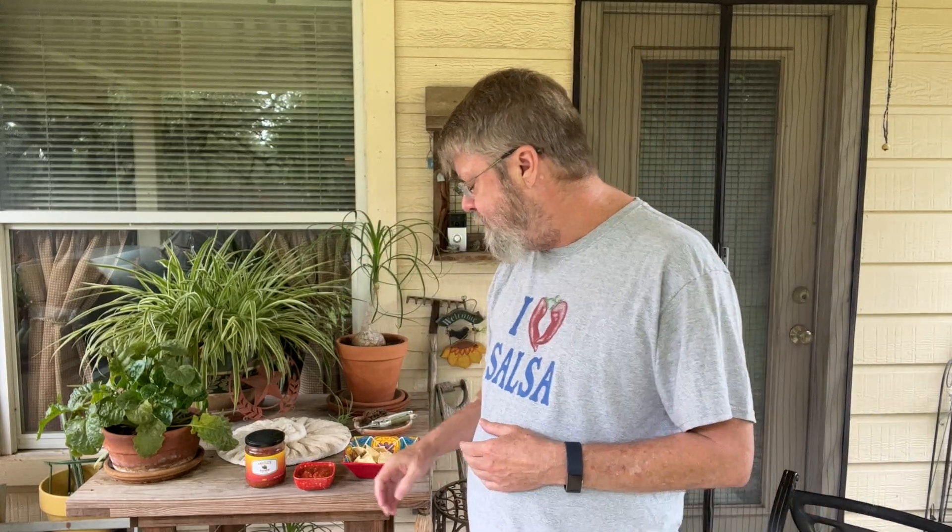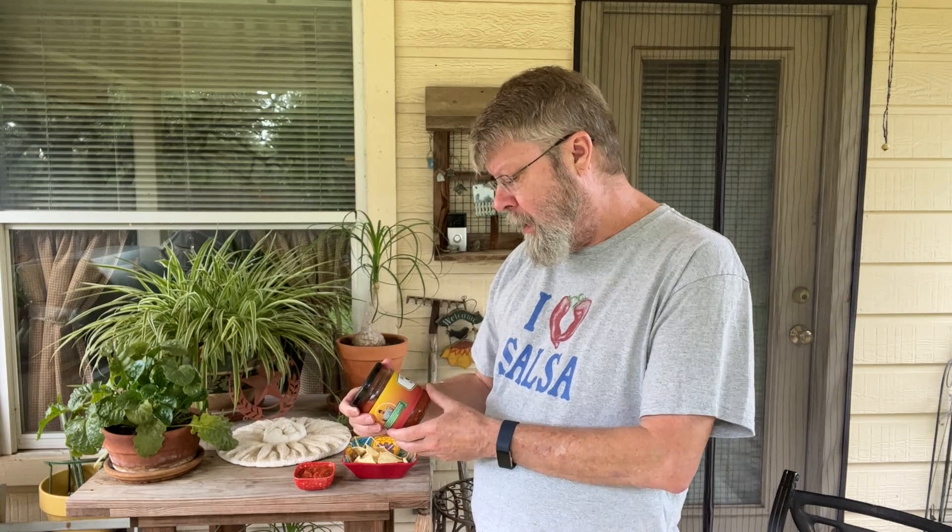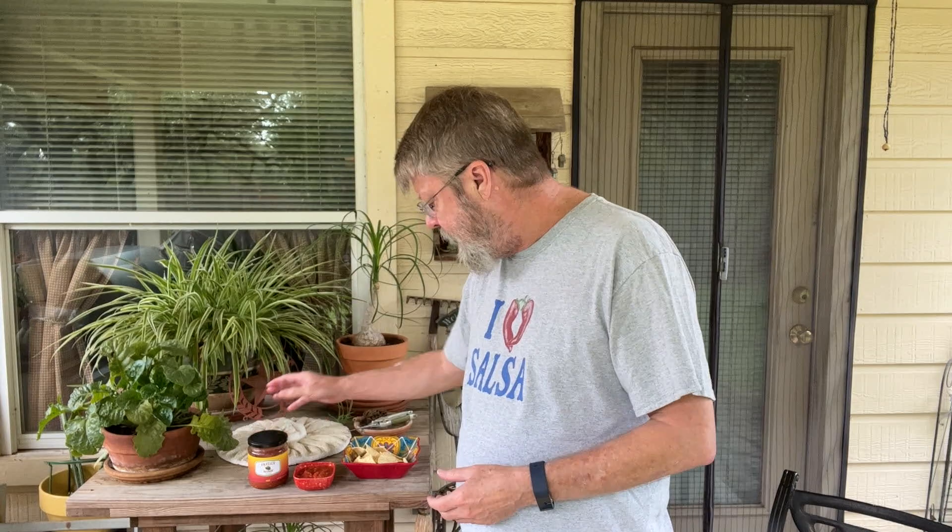I'd probably give it a thumb in the middle. I would not buy it again, but it's interesting to try. It's pretty much just a tomato and lime. I'm not getting much of a jalapeno flavor, and everything is dominated by that lime flavor. It's okay — it'll probably be good on something else, like maybe eggs or a taco. But all in all, the Breggy Bomb — like I said, it's right there in the middle. So there you have it, folks.